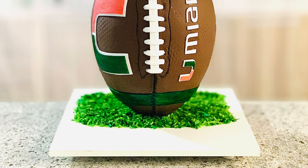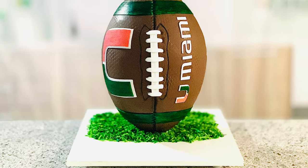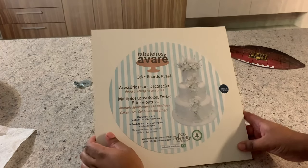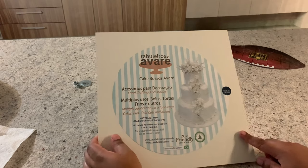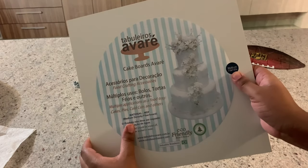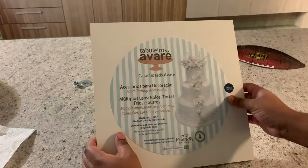Hello my friends, welcome back to my channel. Today I'm going to teach you how to make this 3D football cake. I'm going to start with this amazing cake board — I pronounce it 'avare' — this one is about 12 inches and they come in different sizes.